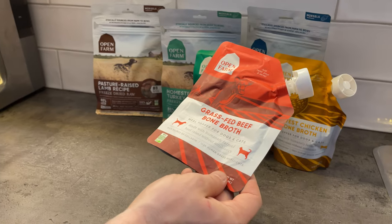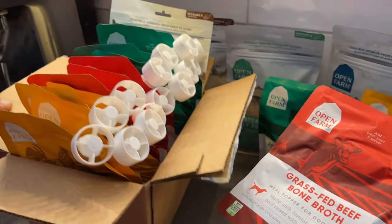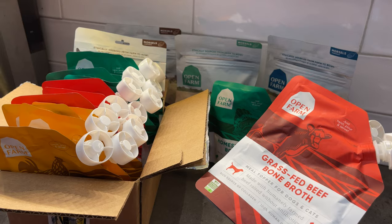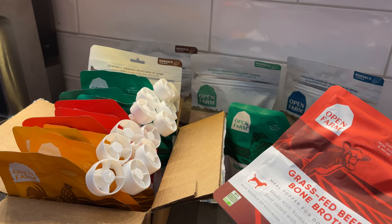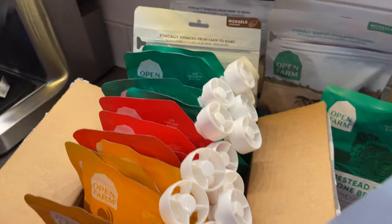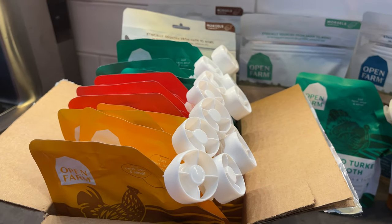What should you do with the empty packages of Open Farm? Open Farm has a solution. In certain participating locations and certain pet stores, they do have a program where you can bring these back and they will be properly recycled. We've been collecting all of our empty packages, and at the end of the year we will bring them back for proper recycling.